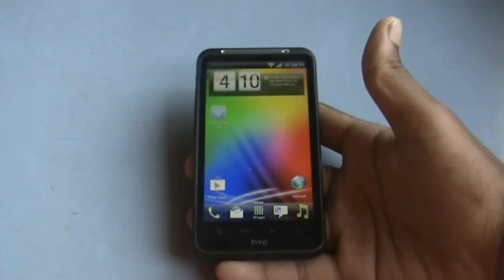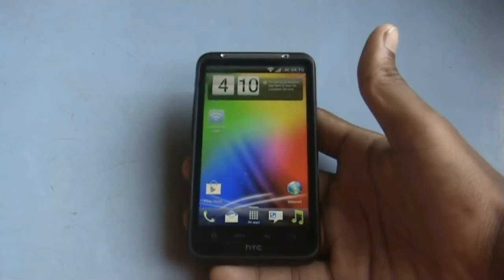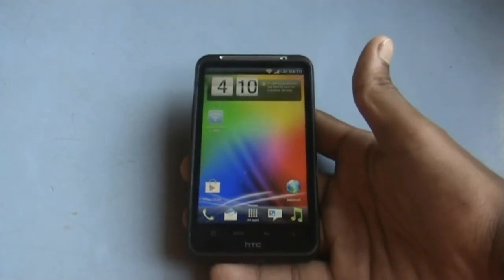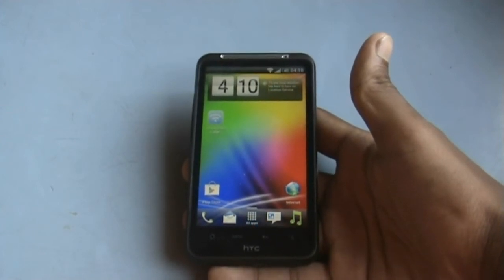Hey guys, this is the installation video of the Nero ROM for the HTC Desire HD and the Inspire 4G. To install this ROM, your phone must be rooted and must have ClockworkMod recovery mode installed.